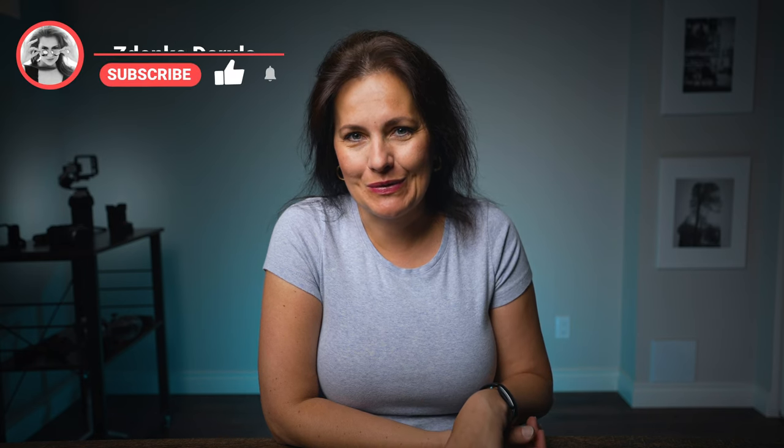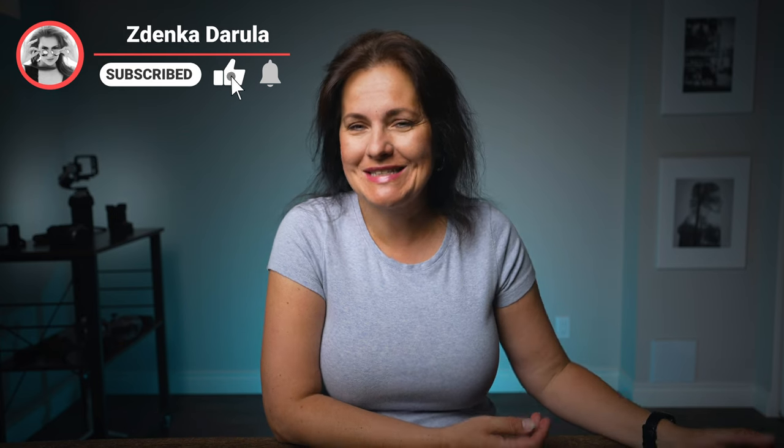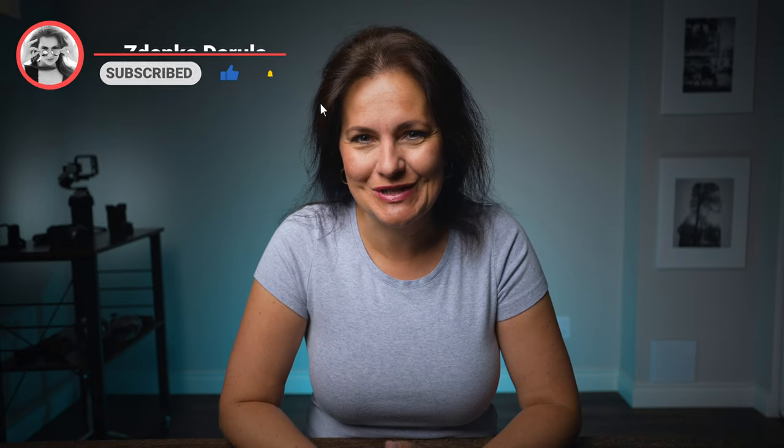Ahoj, this is Zdenka. Let's take a break from all those tutorials and tech reviews and let's have some fun. Four months ago I published a video — the biggest mistakes I would never ever make again in photography in 2022 — and you seem to really like it from what I was reading in the comments. So let's keep that series going. I've got a lot more stories to tell, from twisted foot to broken cameras and more.